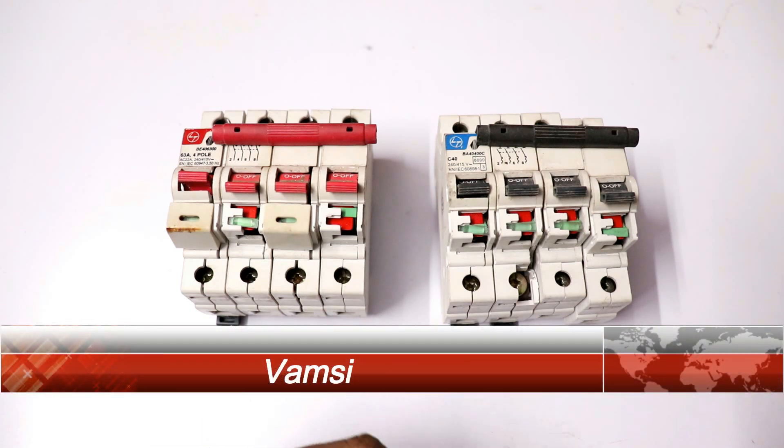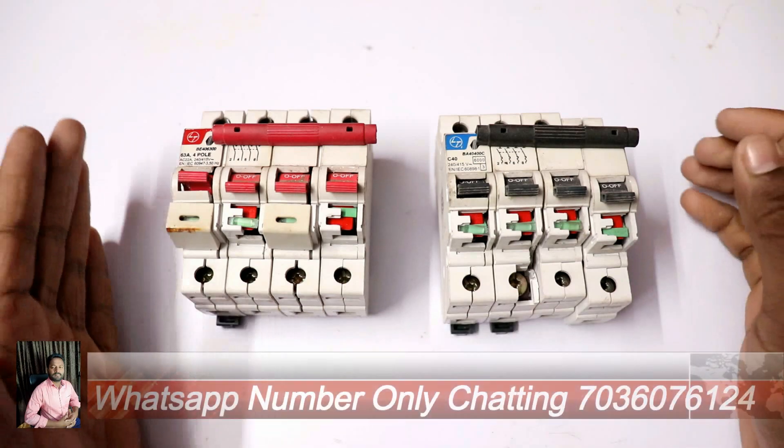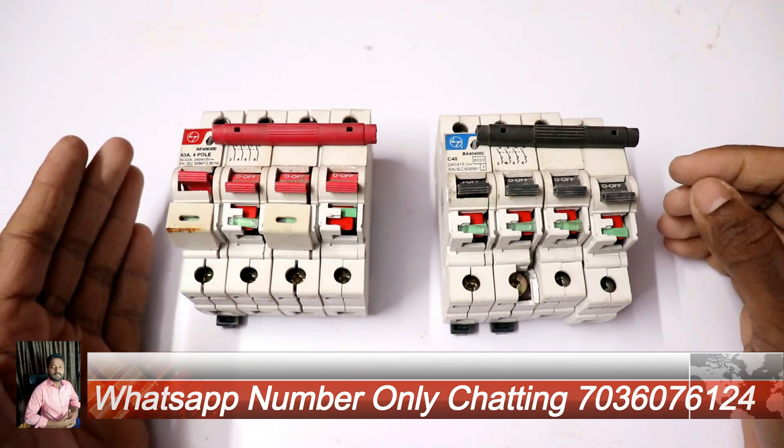Hi friends, my name is Wamsi and you are watching Wamsi Electrical Works on the YouTube channel. In this video, we will show you how to make an Isolator or MCB — how to make an Isolator.